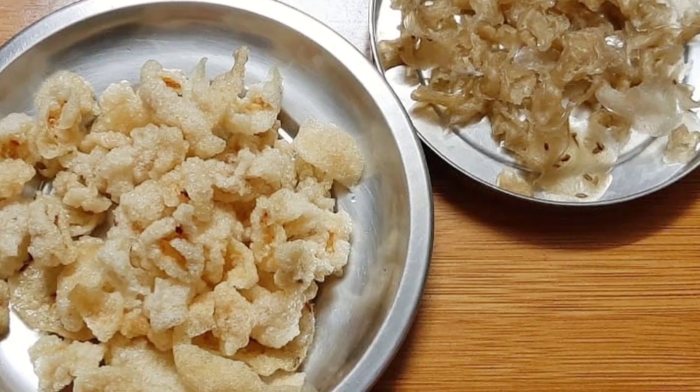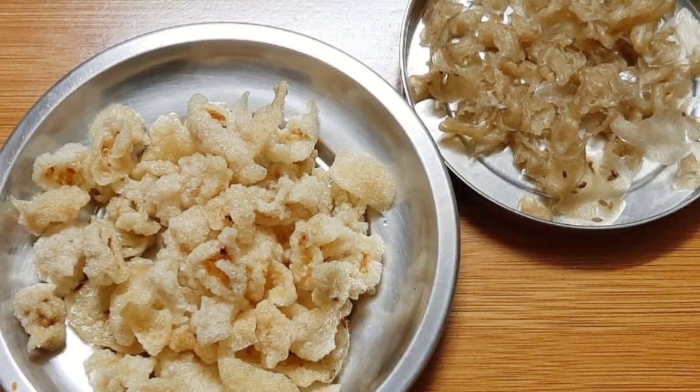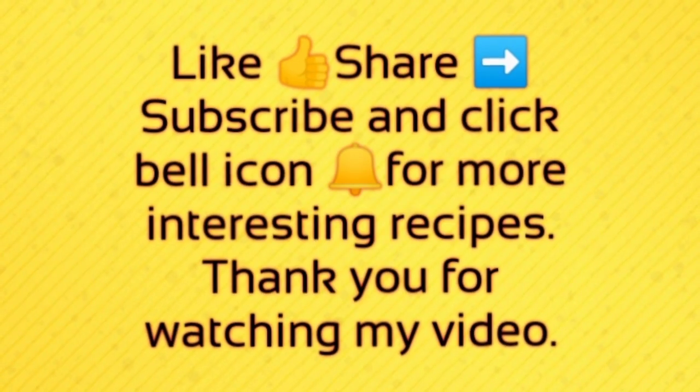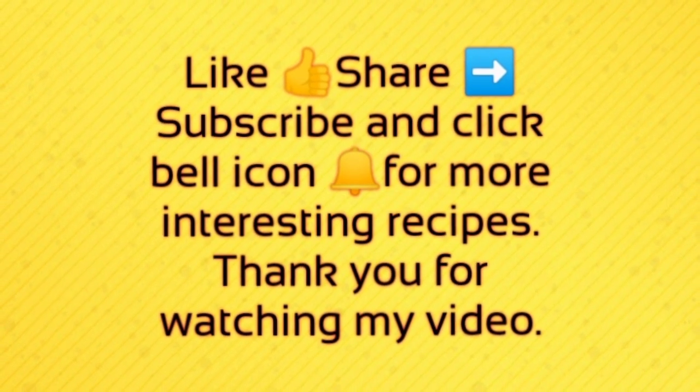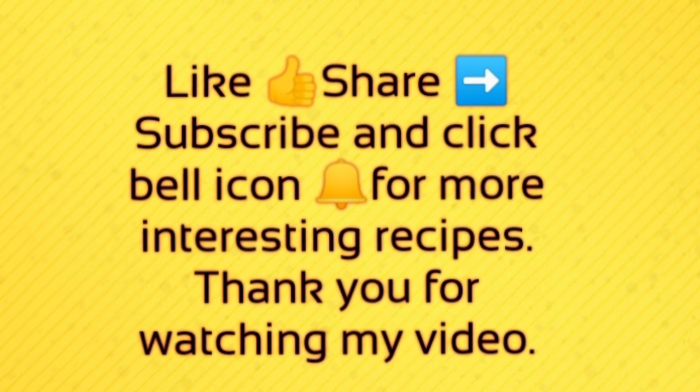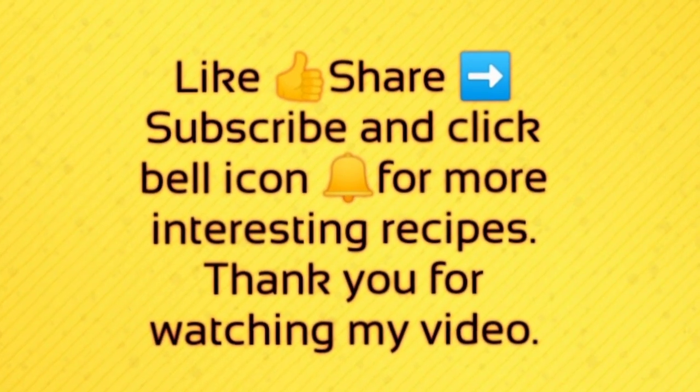You should try this good recipe. Please subscribe to the channel of Charris Kitchen. If you click the bell icon, you will get notifications. Thank you for watching my video.